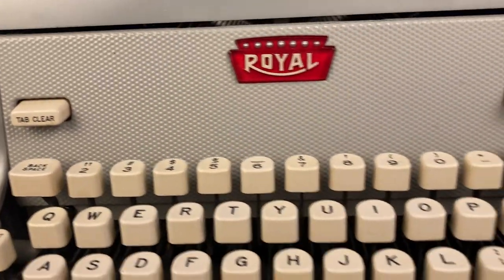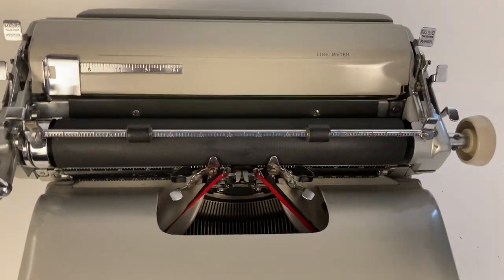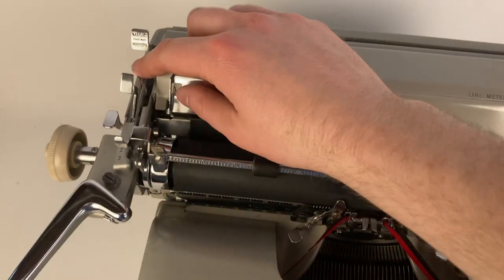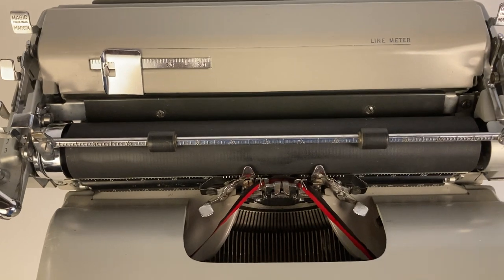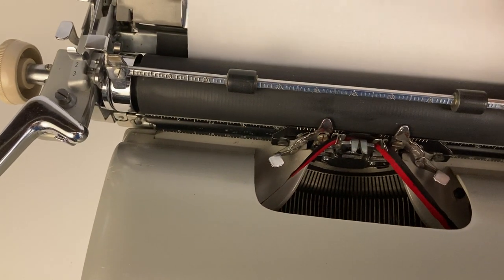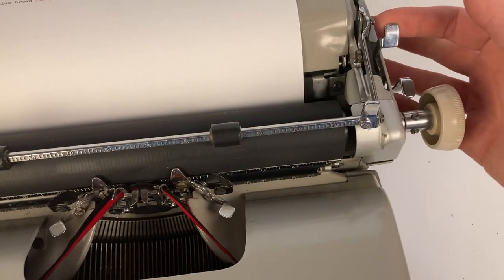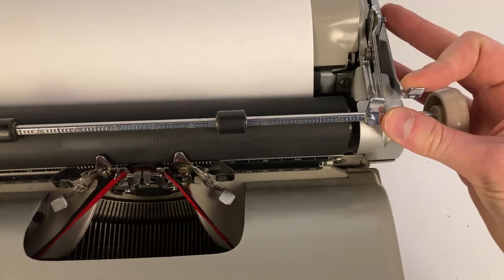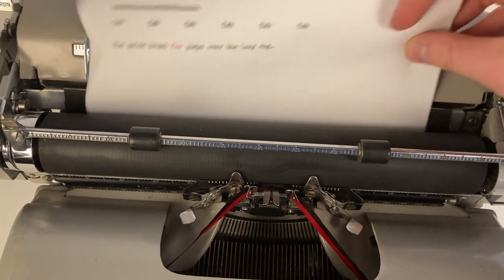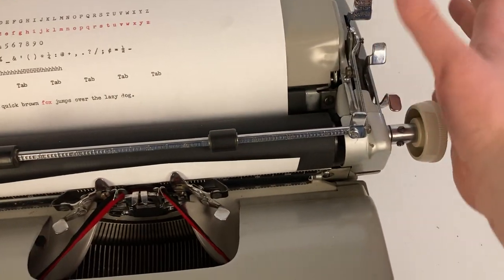In terms of inserting paper, you can adjust the guide in the back to make sure your paper is snug. You would insert your paper, and over here is the paper release lever — if you pull this towards you, that allows you to slide the paper in easily. Just slide it in and then lock it by pushing it back.